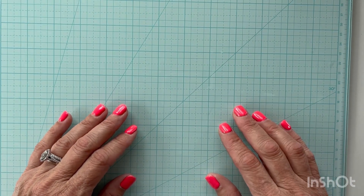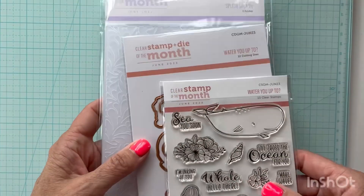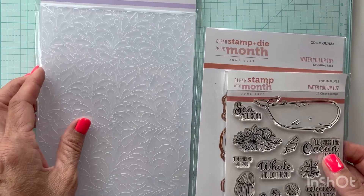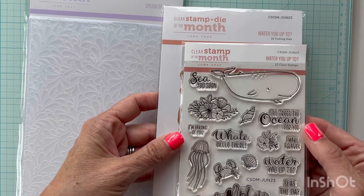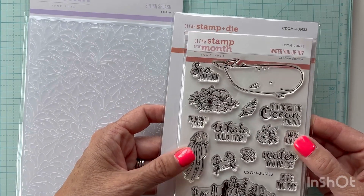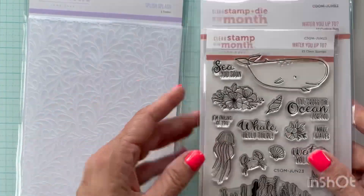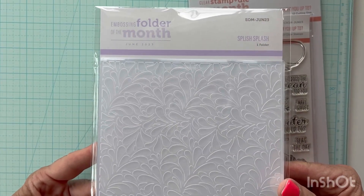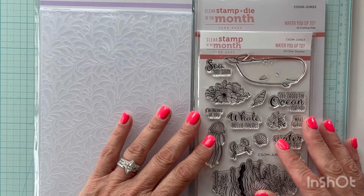Hello, it's Shanna. I'm so glad you're here today. I'm going to be working with my Spellbinders kit clubs — I get the embossing folder of the month and the clear stamp and die of the month. I'm going to be working with this stamp and die set and the Splish Splash embossing folder, so I hope you'll follow along and see what I can do with it.